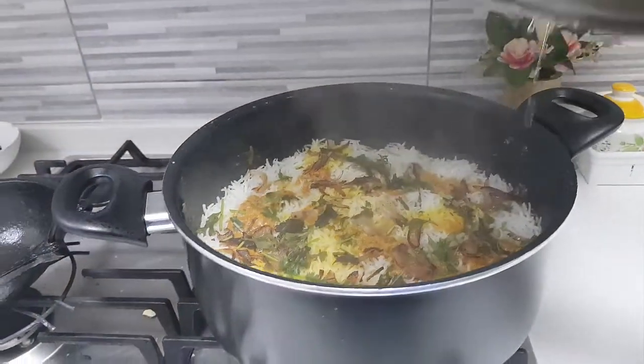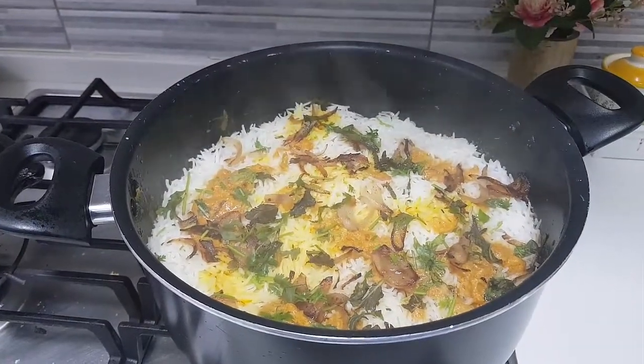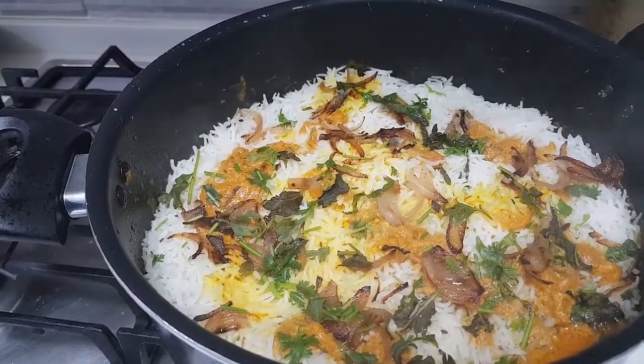Can you see how the biryani has come out? That is how we have made the mutton kofta biryani!